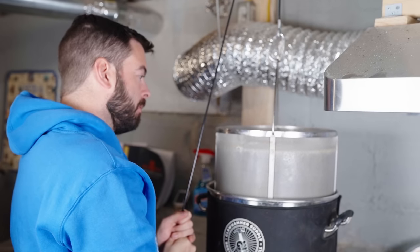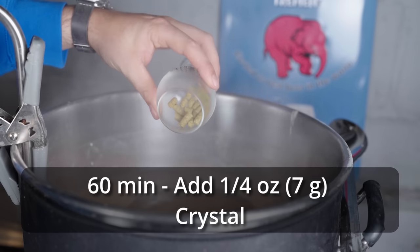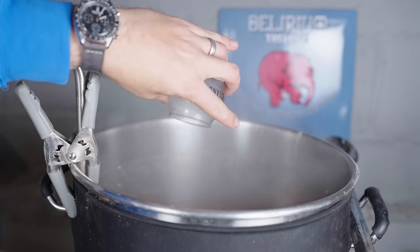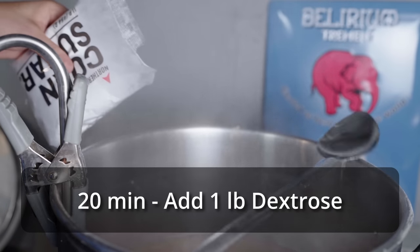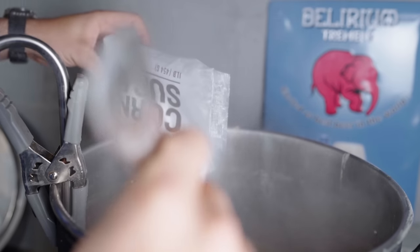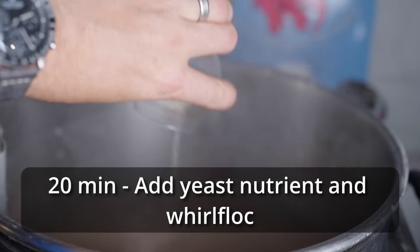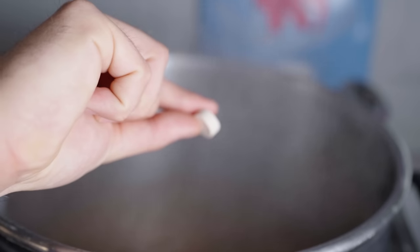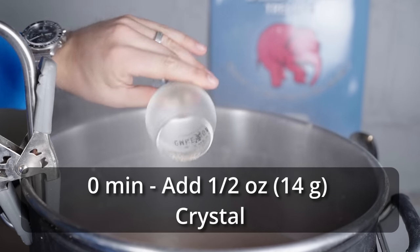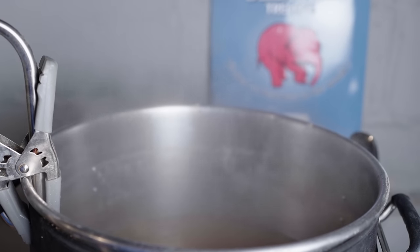I let the mash sit for an hour at 152°F and then I ramped it up to 170°F for a mash out, held it there for 15 minutes, and then I pulled out the grain basket and let it drain for 15 minutes. All the while I set my controller to a temperature just slightly below boiling to prevent a boil-over but to get close to the temperature. Once I reached the boil I added my first bittering hop addition, which was just a quarter ounce of Crystal. Then 30 minutes later I added my second hop addition, which was half an ounce of Crystal.